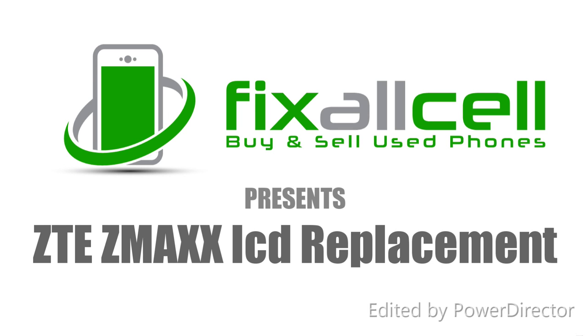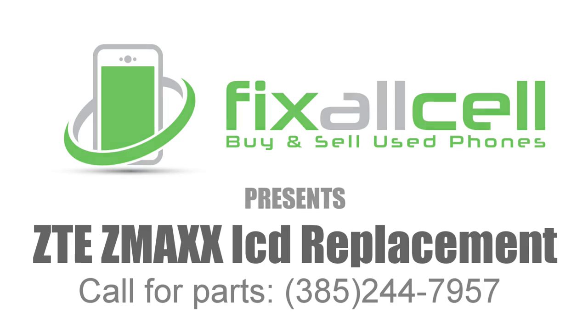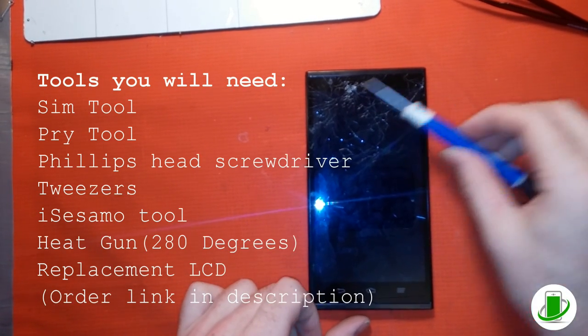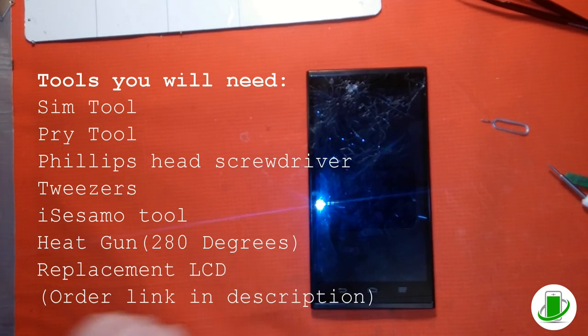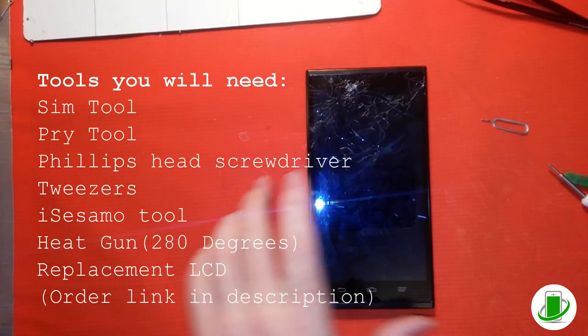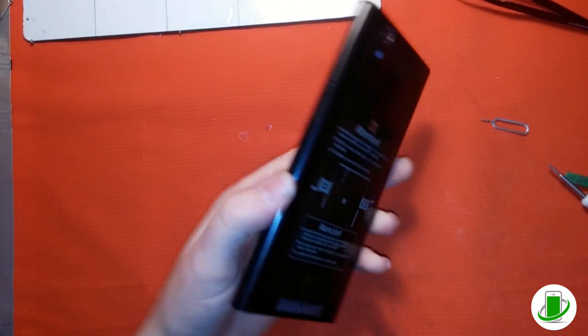Hello, we are working on another repair video with Fix All Cell. Today we're doing the ZTE ZMAX LCD. Here's a list of the tools you will need to get started, and there's a picture of the screen.